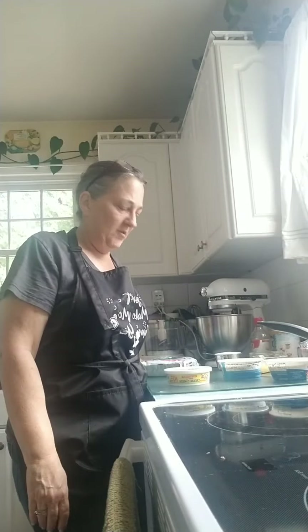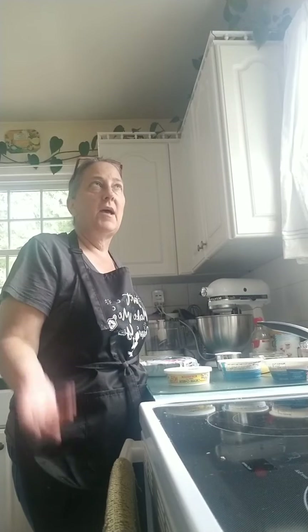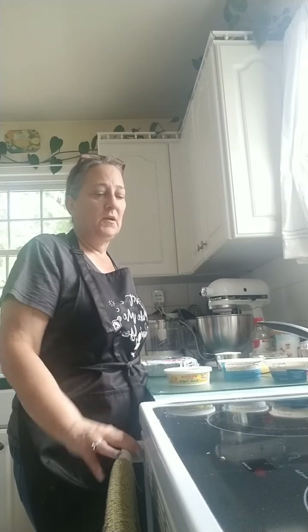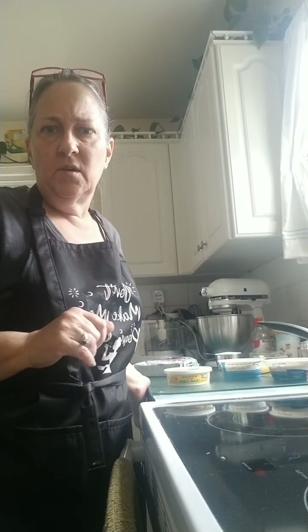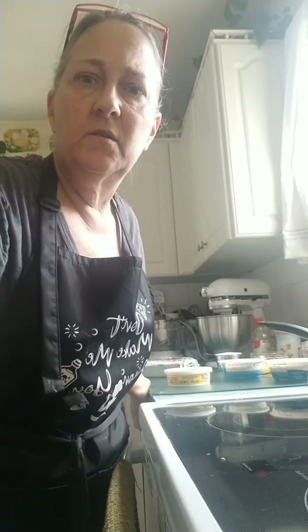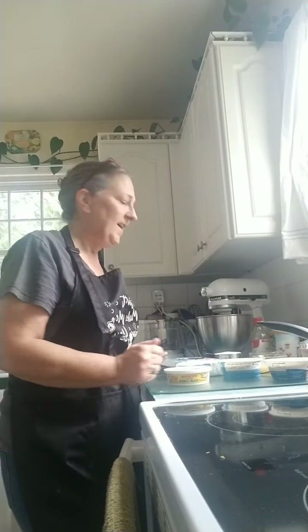Hey everybody! As promised, going live when I made the gluten-free strawberry heaven, gluten-free, dairy-free. A couple people asked if I would go live and show you guys how I made it. So we're actually doing a bit of a deviation this time. I'm going to wait just a couple of seconds and see who all might sign on. If you happen to see this later, please feel free to replay it at will. I wanted to kind of share with everybody how I made it.